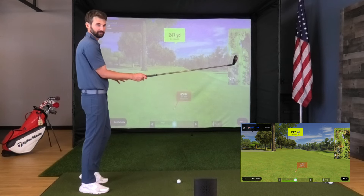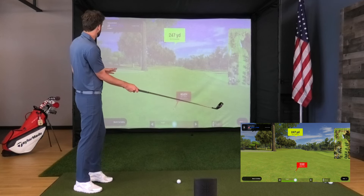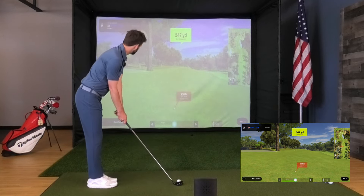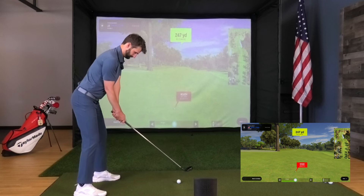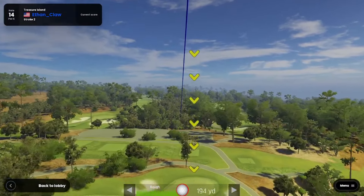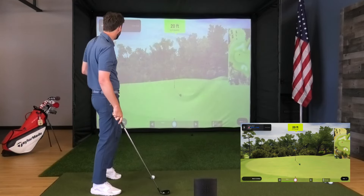A 247-yard shot downhill — that water looks pretty scary. Caddy, what do we got in terms of carrying that water on the right? 230 clears the water; the rough is going to take a little bit off it, right, five to ten percent. We're going to play it — aim me a little bit to the left. That'll be a nice little stock draw. Knocked it on the green — good work caddy! Got myself a little eagle putt here.